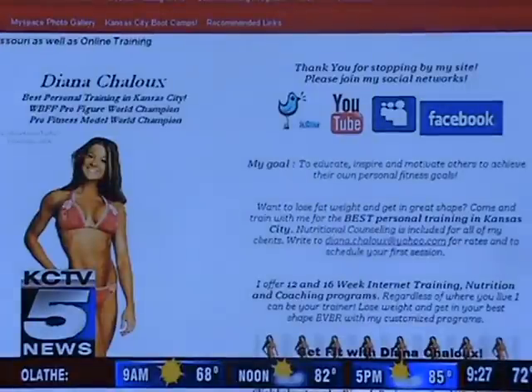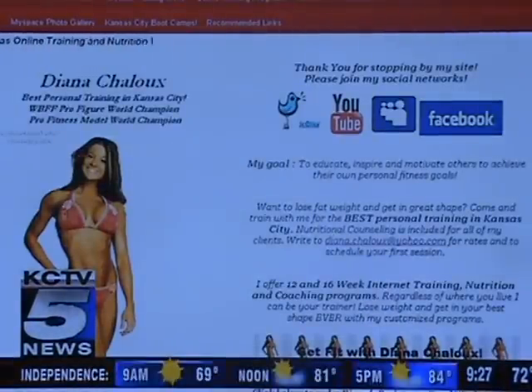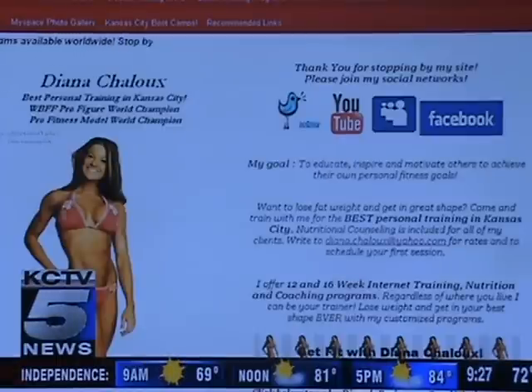Absolutely. Memorial Day is coming up on Monday, so people are going to be cooking out a lot. Instead of going for the regular burgers, switch it up and do turkey burger instead — you're going to save on fat and calories. Make sure you're doing whole wheat buns. Instead of chips full of fat and calories that are going to sabotage your fitness goals, get vegetables and fruit to snack on throughout the day. Drink water — it's hot out there. Stay hydrated and get rid of the soda.